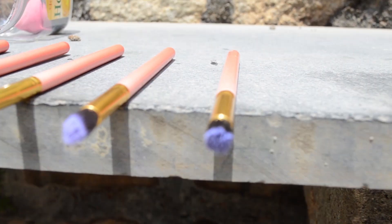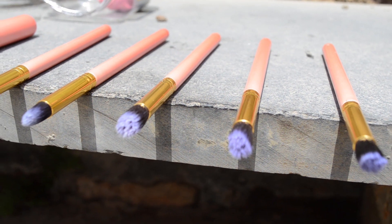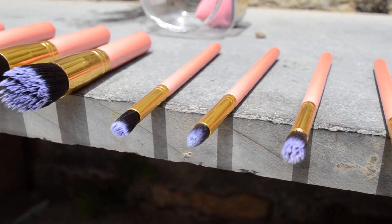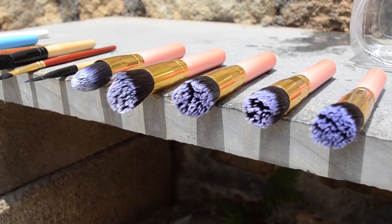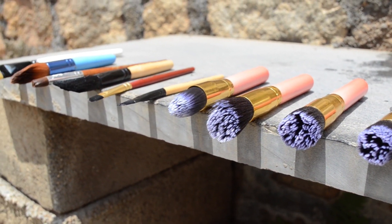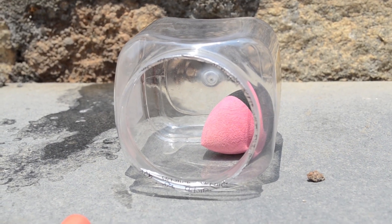For the very last part, I always sun dry my brushes for a good six to eight hours under direct sunlight, keeping them in the direction shown. For the beauty blender, I keep it inside a large box under the sun so that it is completely dry and doesn't get dirty. And that's how I clean my makeup brushes.